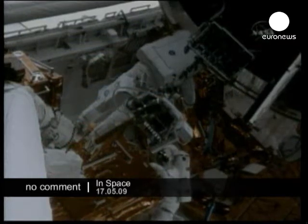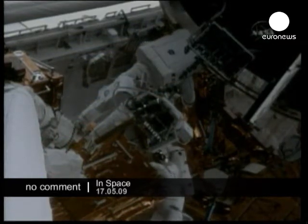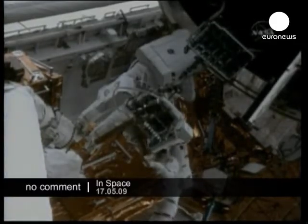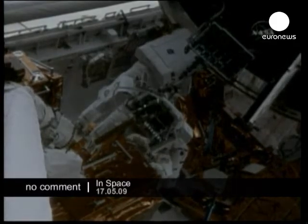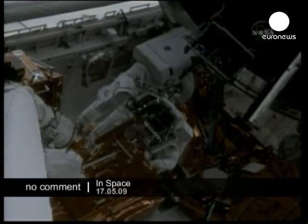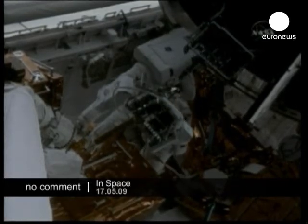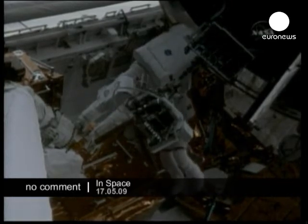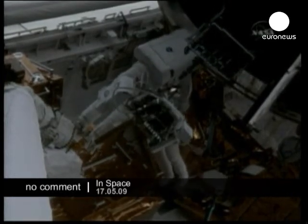Once he's verified the settings on the portable foot restraint, he'll hand it back to Massimino, who will be up at the worksite on the telescope by then, and will install it in that socket, then climb into the foot restraint to begin the intricate task of restoring...